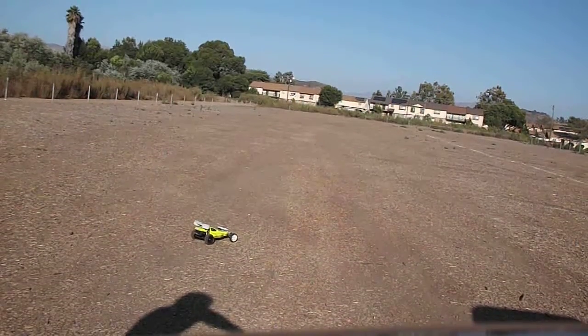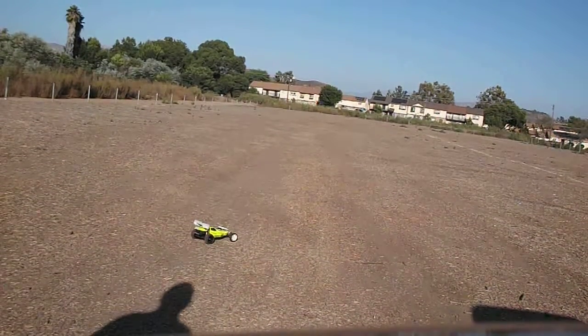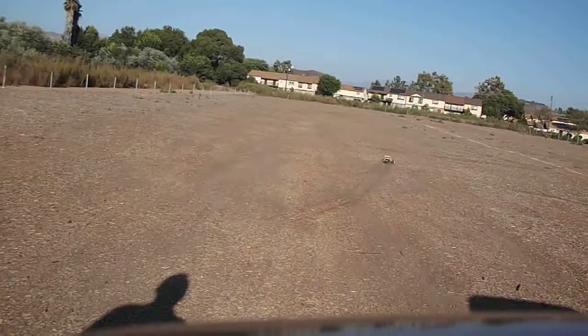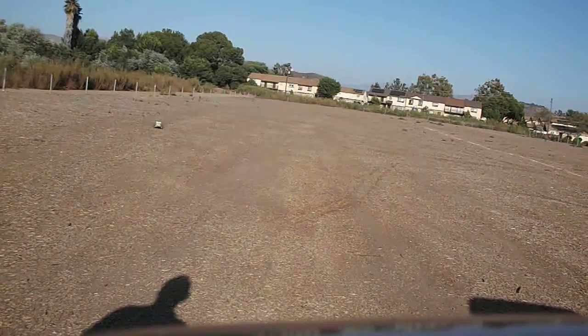Hey guys. We're over at Rocky Roads in a new area, and I've got new tires on the A-cross team car. I was hoping to run some paddle tires, but I couldn't find adapters, and I'm just going to run it. We've got farm tractor tires on the front and pins on the back.